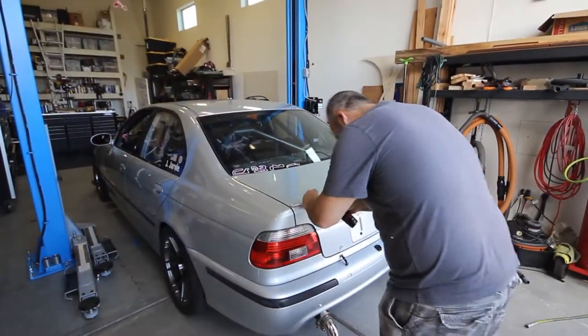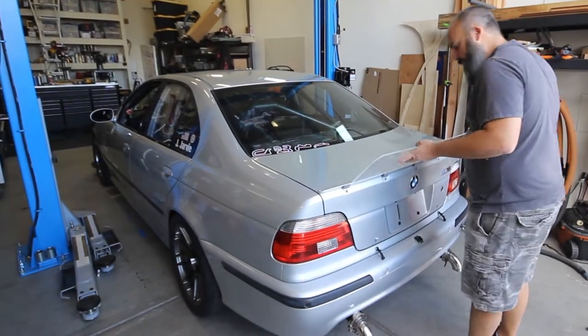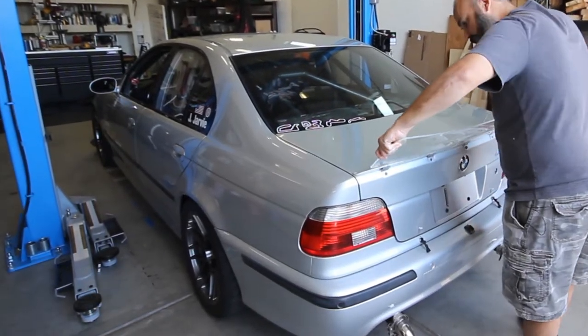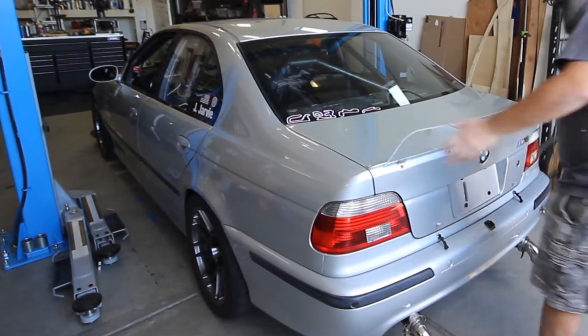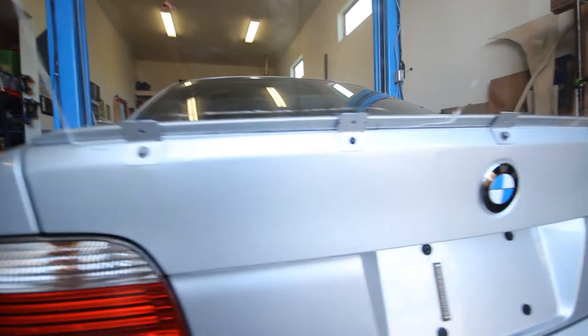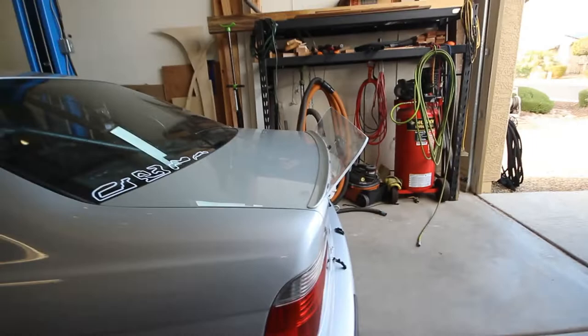Prior to having the acrylic shaped, I made one out of quarter-inch plywood, which cut up really nice and got me super close fitment-wise. You can see that the trim line right along the leading edge is close enough that now I can start working on mounting the splitter rods.